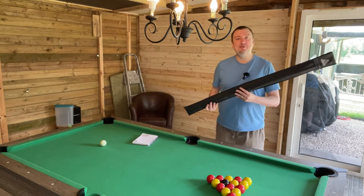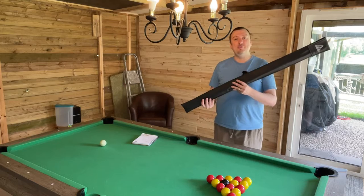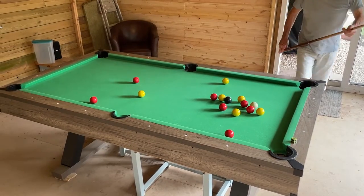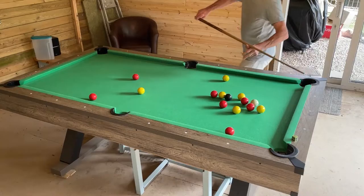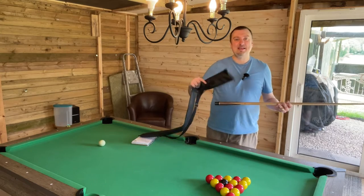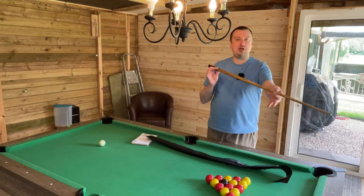Hello folks, Simon here from Simon's Reviews, welcome to our pool shed. Today I am going to be reviewing the Cue Sole snooker cue, which I purchased as a gift for my dad — a big pool fan and big snooker fan. This is a standard 57-inch length cue and it comes in this leather carrying case with a shoulder strap.